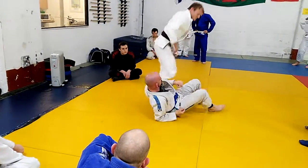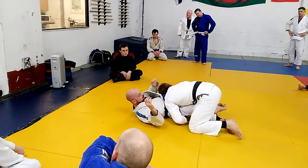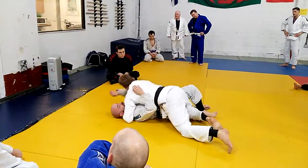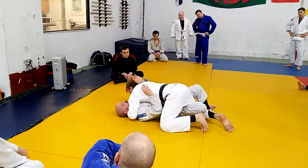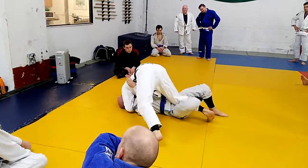Tiptoe up, two on the other side, arm out here, lock that. Tiptoe up and step back — try and drag the legs with you.